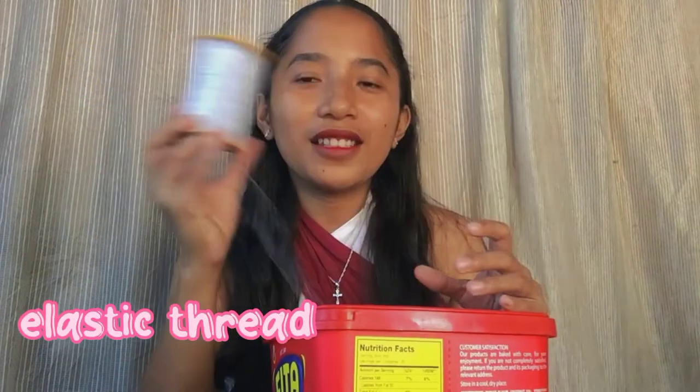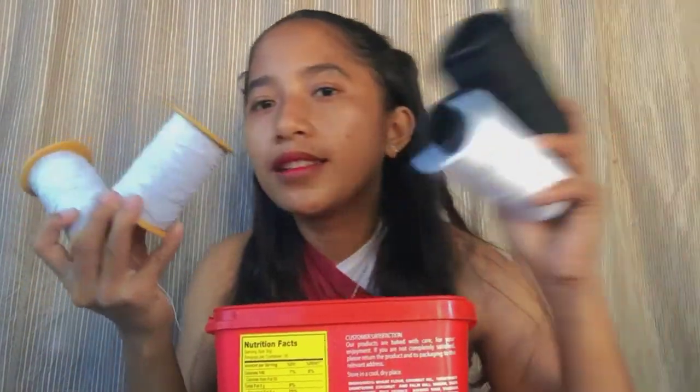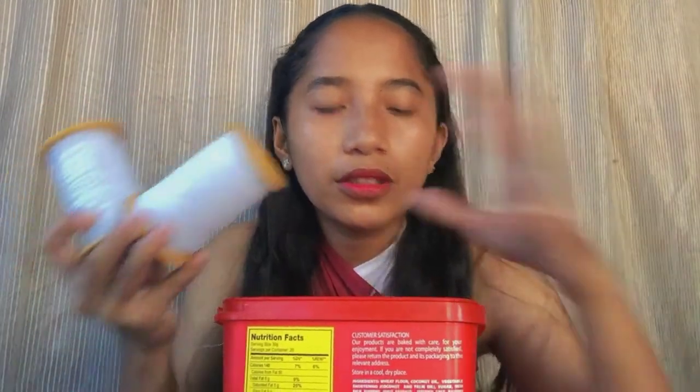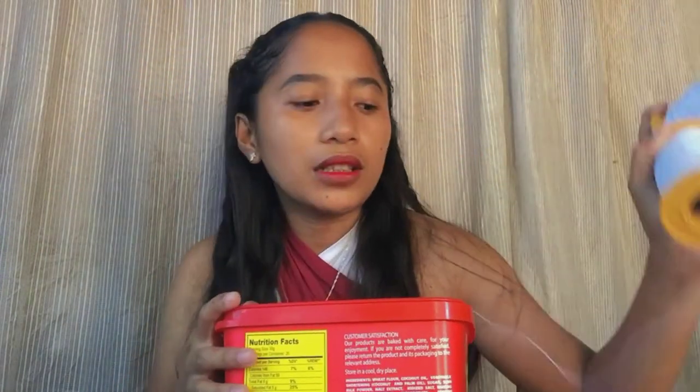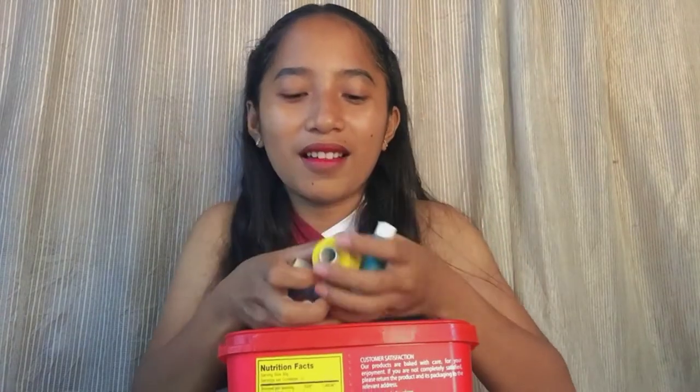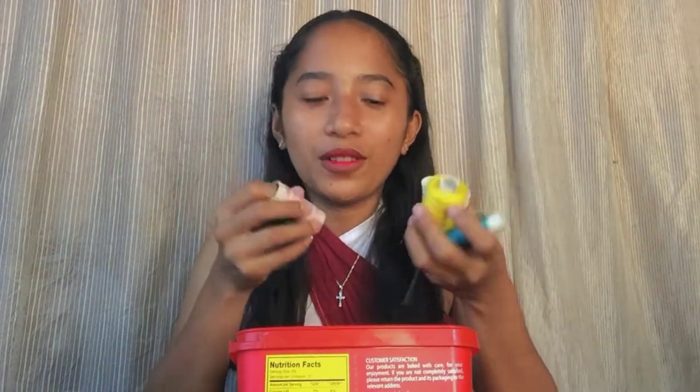Next is this container — inside is elastic thread. I bought two of them; they came together with the regular threads for 98 pesos each. Elastic thread is important when I'm shirring clothes. The rest of my threads are stored in this box — it's my makeshift storage since I don't have a proper thread holder.